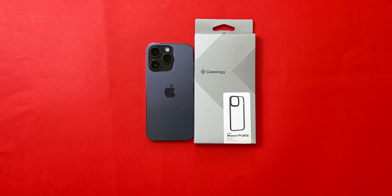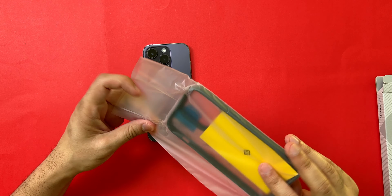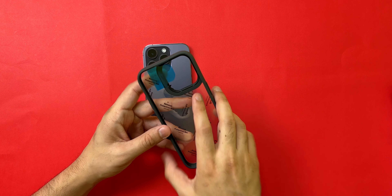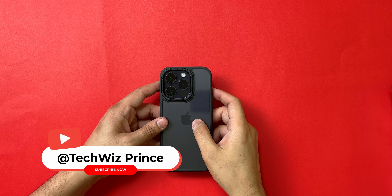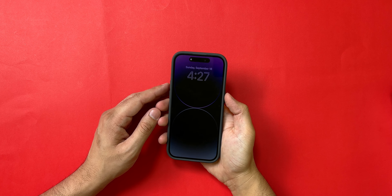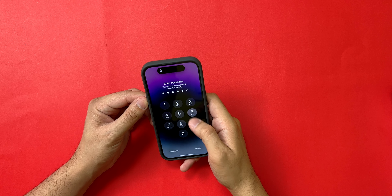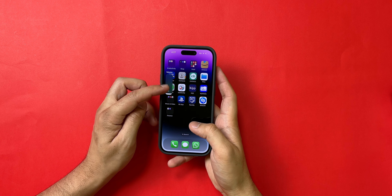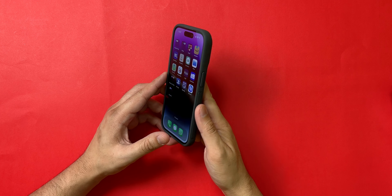We do have some yellowing on the sides, but this case sells for just $11, so I'm willing to look past that. Moving on to the case for the 14 Pro — it fits pretty well and looks really good. There is a raised cutout around the camera which should protect the 48-megapixel sensor from any fall damage. The cutouts are also very precise around the phone, there is a good lip around the display and ample space for a screen protector. The buttons are nice and clicky. For $11, you really can't go wrong with this case.